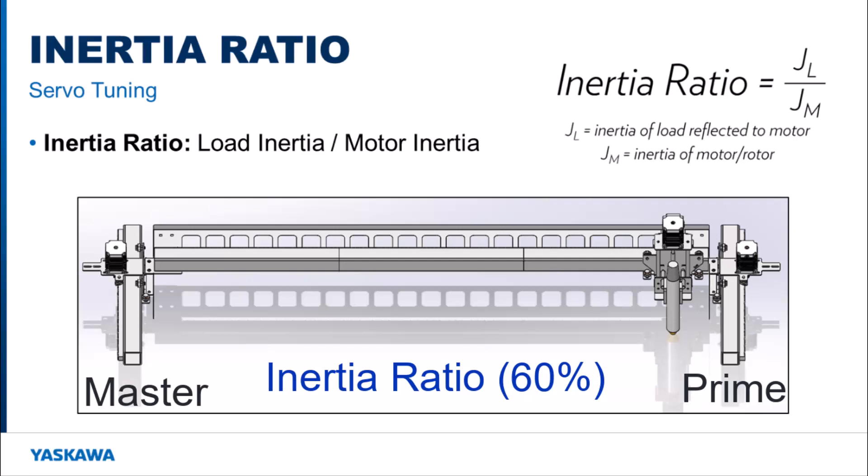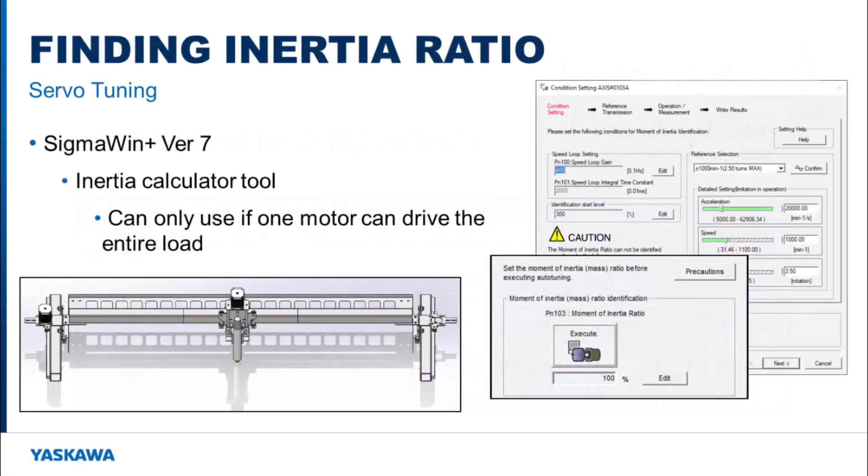In a system like this, how would one go about finding the overall inertia ratio? If one motor is able to move the load, the inertia calculator tool can be used within Sigma 1+. The prime axis motor would have to be disconnected and then the tool can be used to estimate the total inertia. The load should be centered as if both motors would see the same load, even though the prime axis is disconnected. Since this is finding the total inertia ratio of the system, a percentage above 50% should be applied to each motor. If the prime axis motor cannot be disconnected or if the structure is not rigid, then the inertia calculator tool cannot be used.